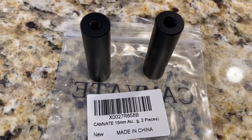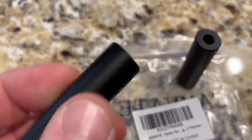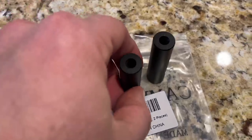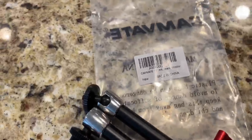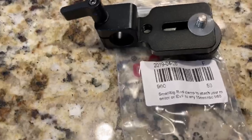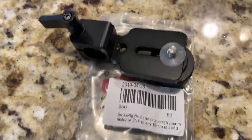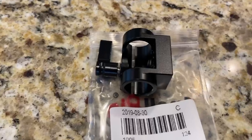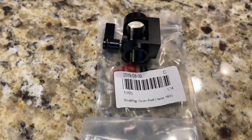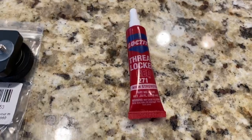You might have a better way to do this — if so, please let me know in the comments because this is my first go at it. From CamVate, there are these two 15mm short rods, and as you can see they are threaded on each end, which is very important. Also from CamVate we have this 11-inch articulating arm for our monitor. SmallRig number 960 is the one I got to screw onto the bottom of the monitor, and SmallRig 1995 is the one I need for my top handle. Check them out to see which one you need. And a little bit of red Loctite is all we're going to need.